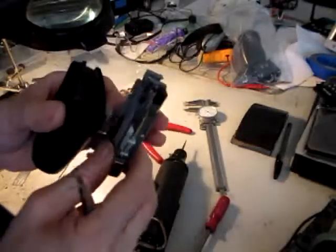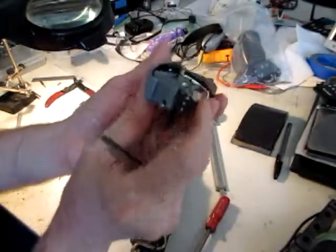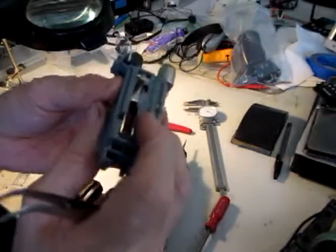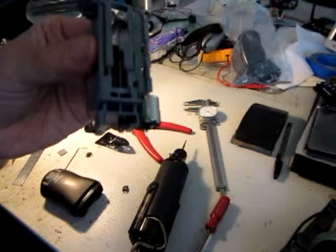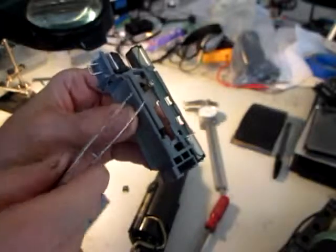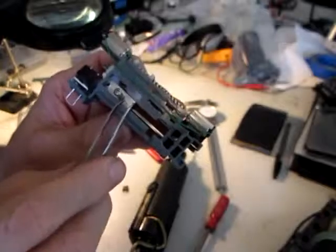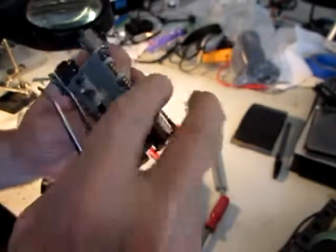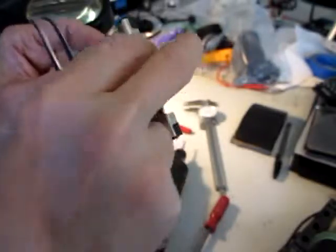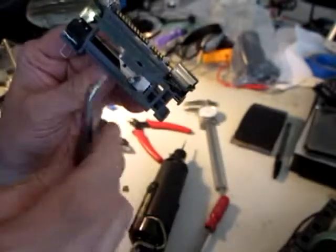Otherwise it'll be sticking out and it won't be able to be put back inside. So if you look at it, there's no room above and below. Right here is a piece of brass and a screw. There's going to be two of these. One of them is to show me where the location is when it's down all the way — so that's down all the way, and it stops right here.